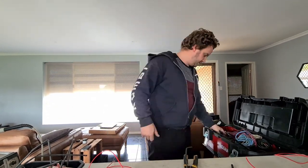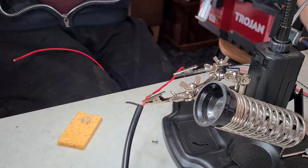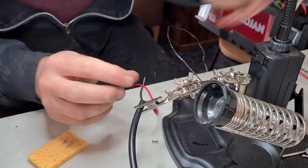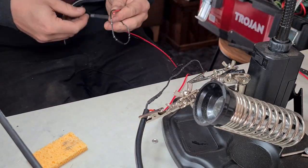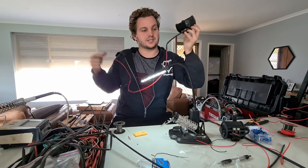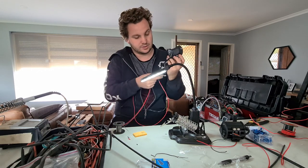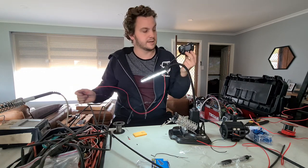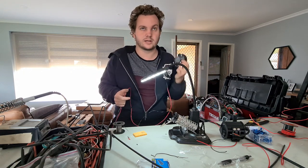I've just finished wiring up the LEDs - I've added a couple of meters to each of the terminals to make it easier once we get under Luke's car, so we're not trying to find those little bits. I'm going to do the other one and then we can try and mount these to his car, run the wires through, cut them to length, and hook it all up to the relay.